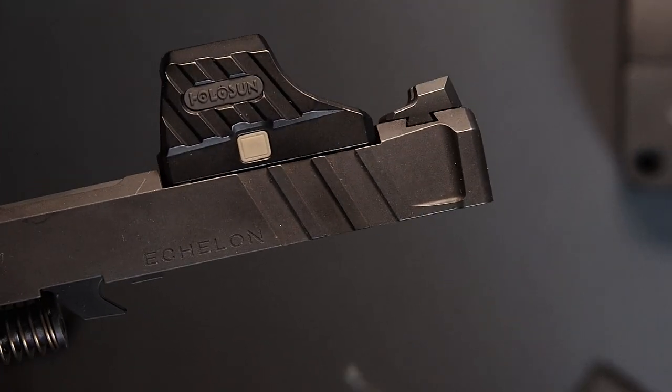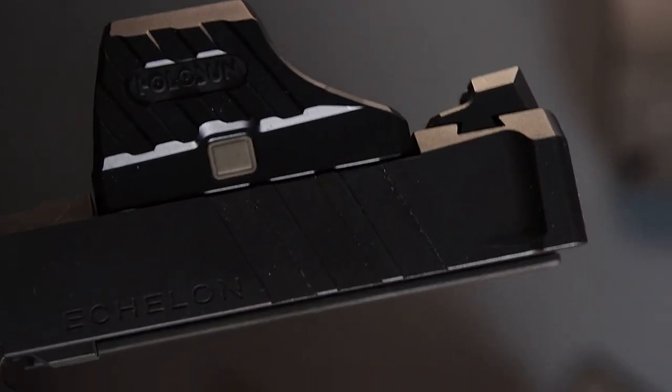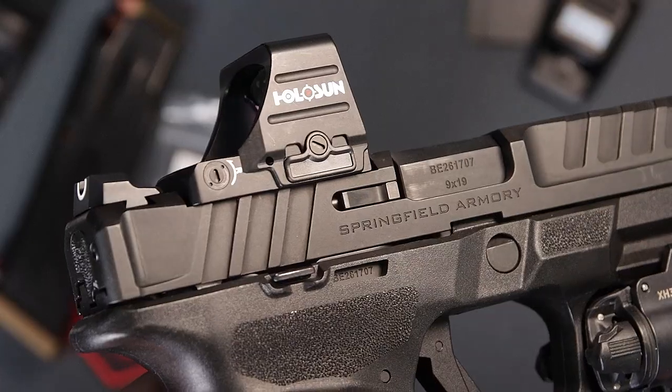There isn't a plate needed to mount the SCS, and there is no front or rear wall to wedge the optic since the Echelon has the one optic cut that fits all red dot mounting systems.